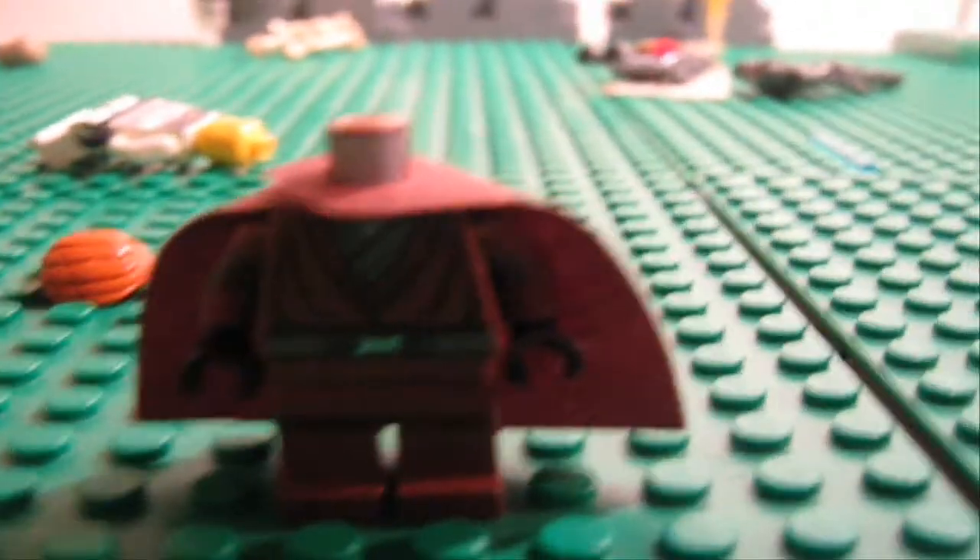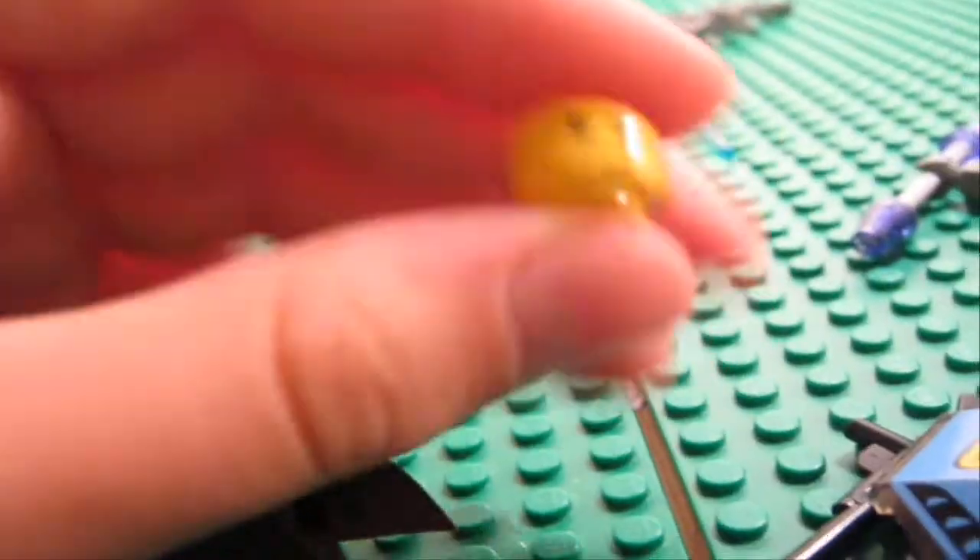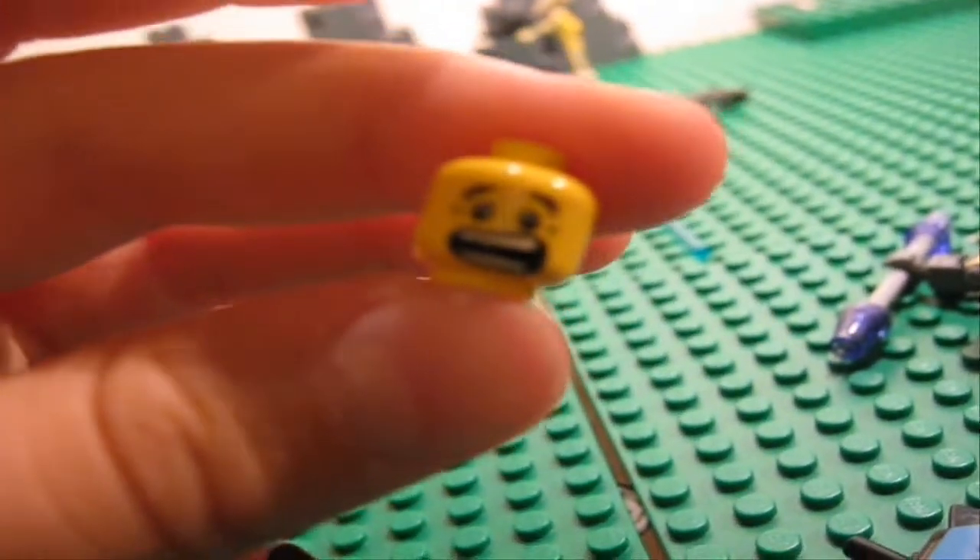He's a Dark Jedi so he wears a cape. Then you need this head from Plo Koon — pick a brick on LEGO.com. As you can see, I used scissors to customize the face, and this is how it looks at the back.